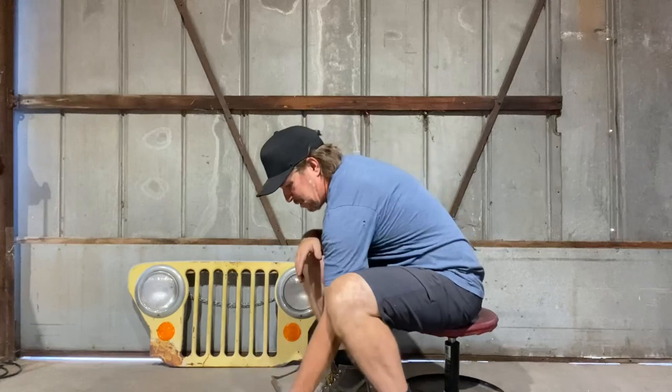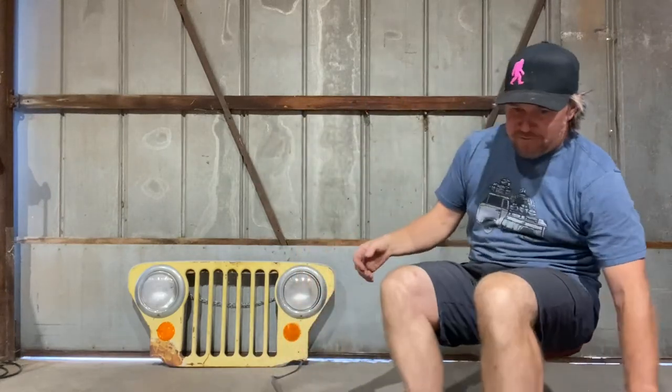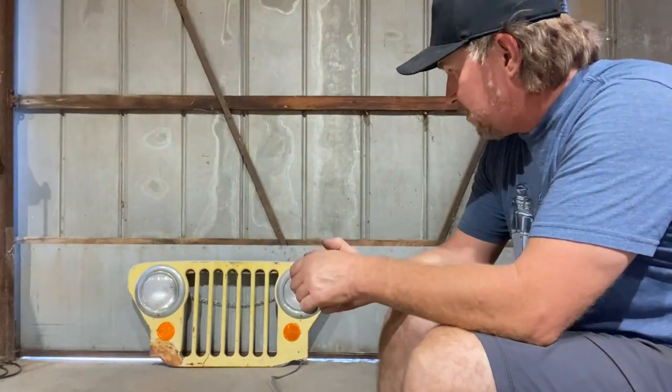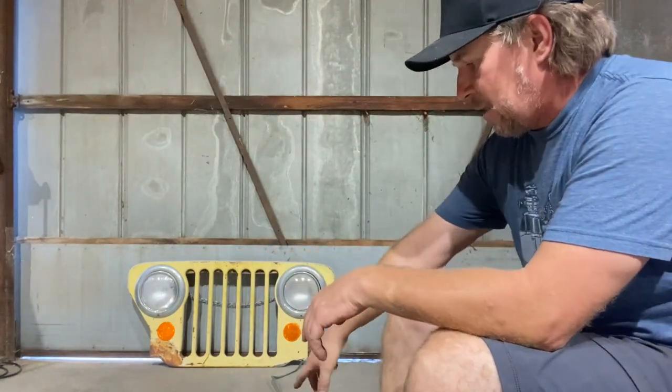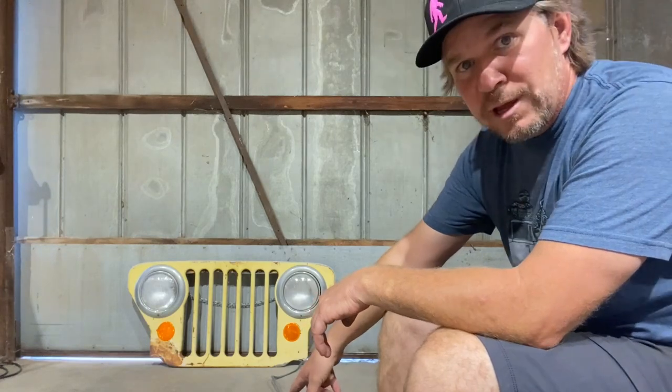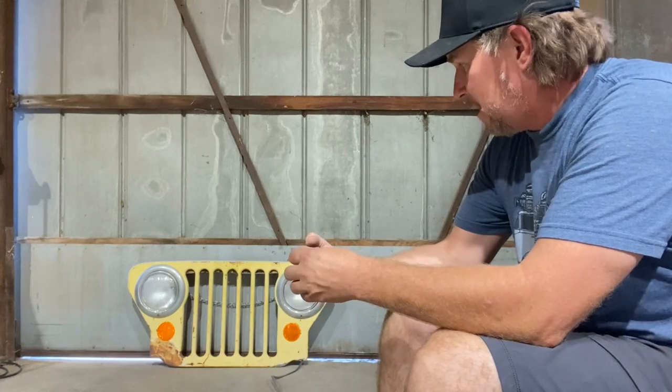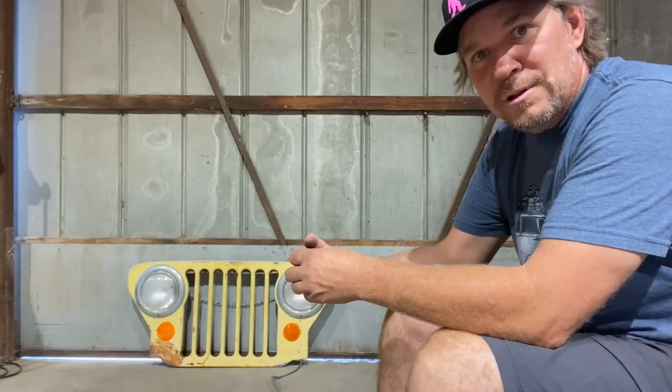That's a pretty cool, simple little project. Whether you have a Toyota grill, a Jeep grill, a Chevy, or whatever old grill you want, check it out. This thing converts from 110 down to 12 volts, and you can wire it into your headlights and have a cool wall light. That's it for this Dirt Daily. We'll see you guys next time.